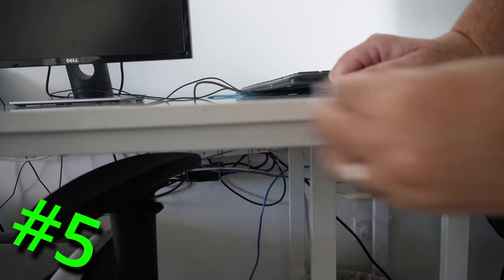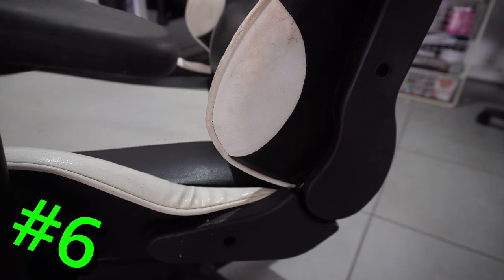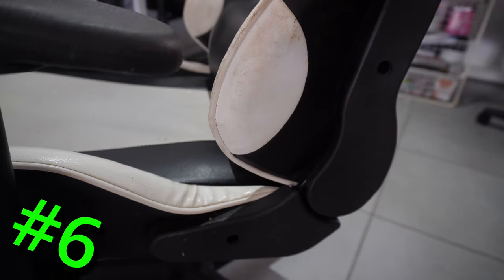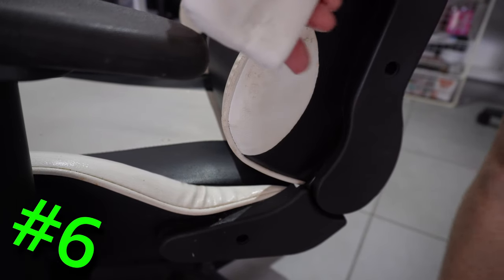Even the label residue left on your glasses. Gaming chair: these also get really dirty, and there is nothing better than the eraser to revive the chair to a new look.